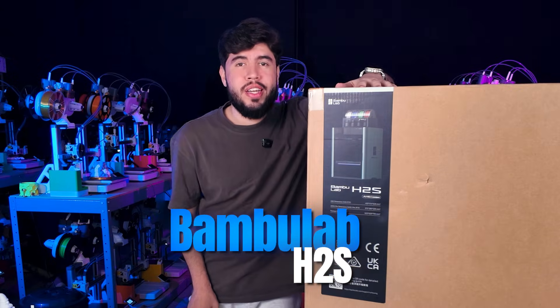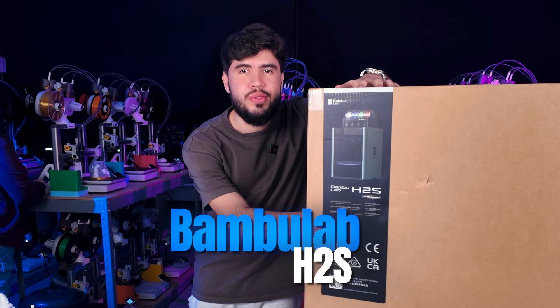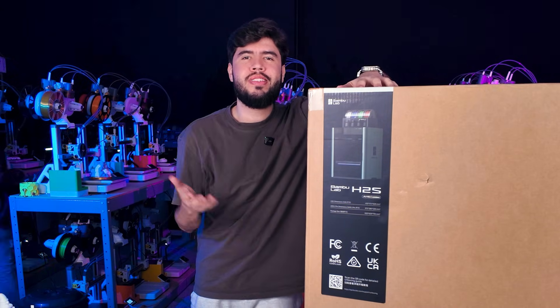Bambu Lab H2S. We are pretty excited to unbox this 3D printer, so if you are curious about it, stick with us in this video.